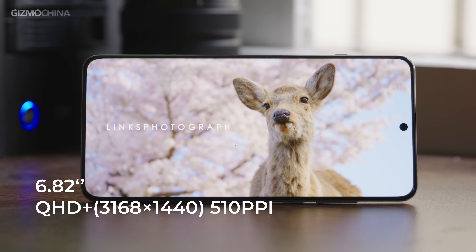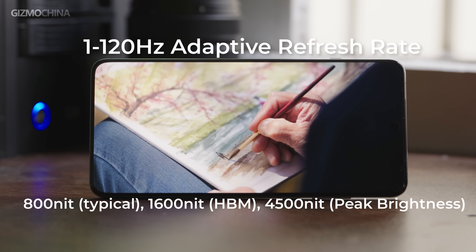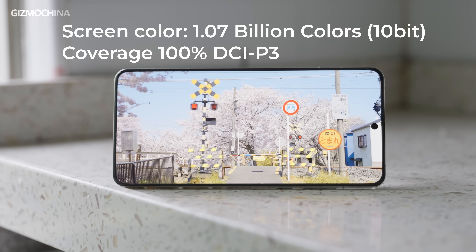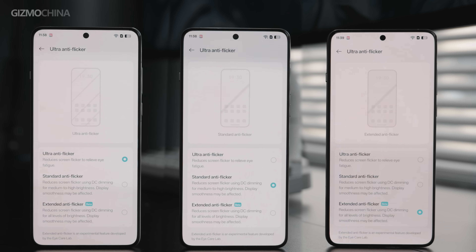Judging from the release event, they are very confident about the screen. It has a 6.82-inch display, QHD Plus resolution, 510 ppi, 120Hz adaptive refresh rate, very high peak brightness, 10-bit color, and covers 100% of the DCI-P3 color gamut, along with many other features. There are also great details in terms of eye protection — three levels of eye protection modes in the settings that allow you to choose between eye protection and smoothness.